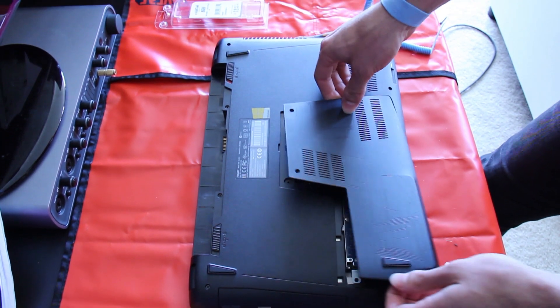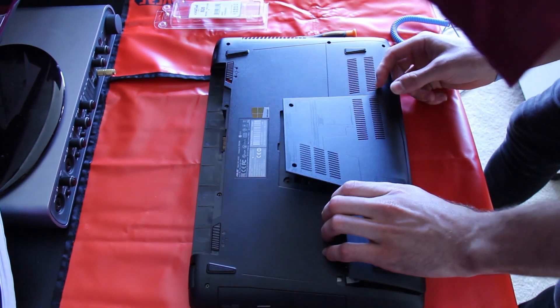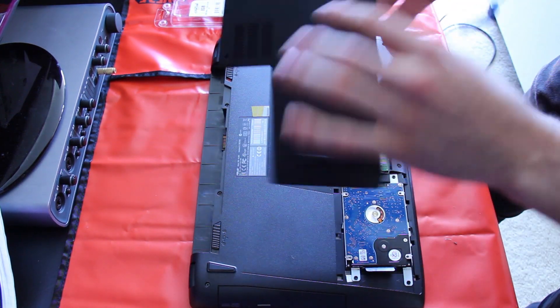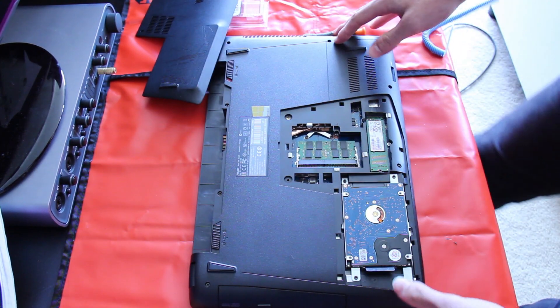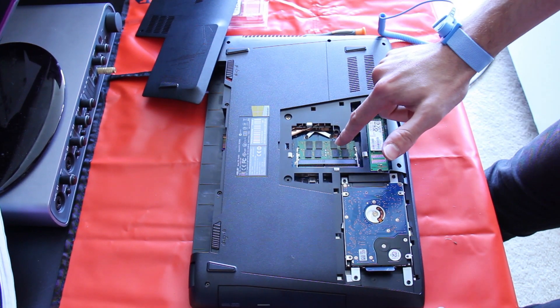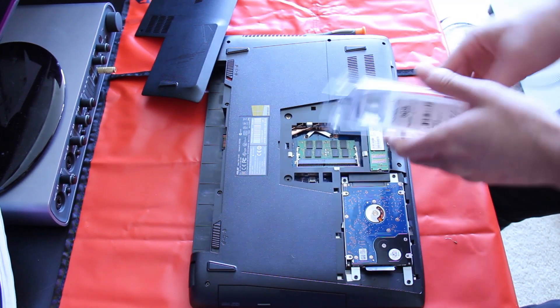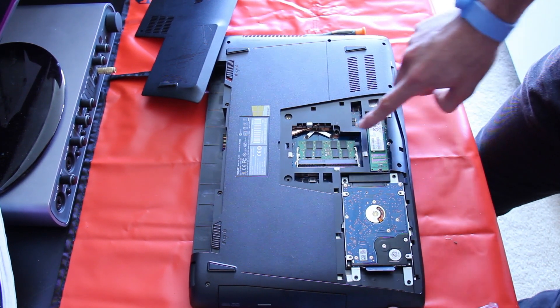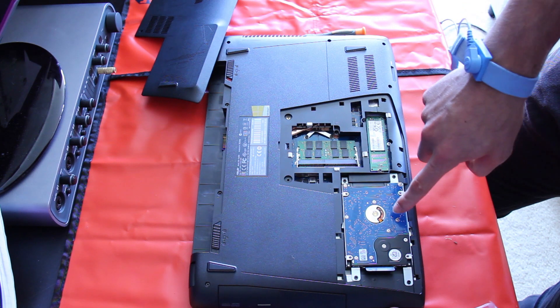Now it's a little bit of a challenge trying to get this back plate off — you might have to jiggle it and work it around a little bit. So it's shielded, just pull that aside. Now looking inside, you can see the first 8GB stick of RAM. We can also see the Samsung SSD here and the hard drive right there.